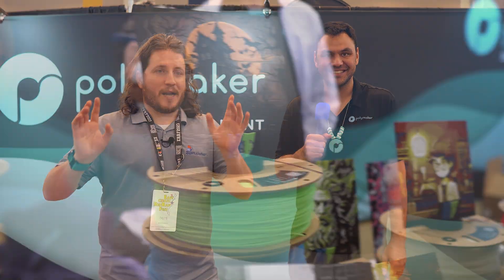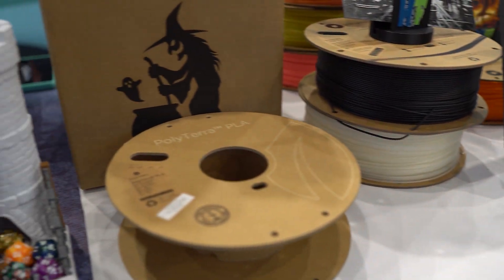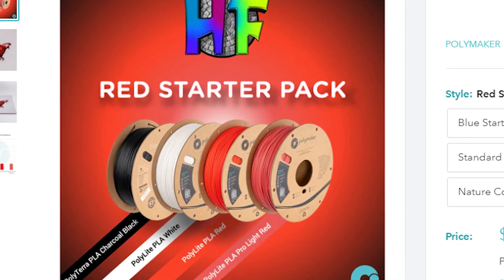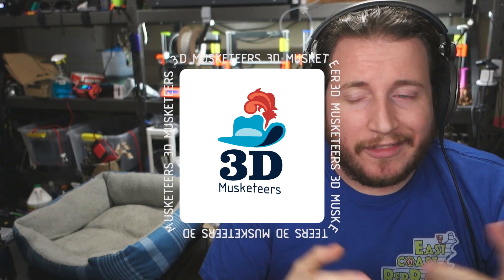We saw the HueForge booth — HueForge is awesome — but one of the big reasons it's as popular as it is, is because not only has Polymaker supported HueForge financially, but they've also developed an ecosystem that fits with HueForge: colors that are designed for it, working together on Pantones and different color densities. That's the collaboration we need in this community. By partnering together, that's the only way we grow our industry.